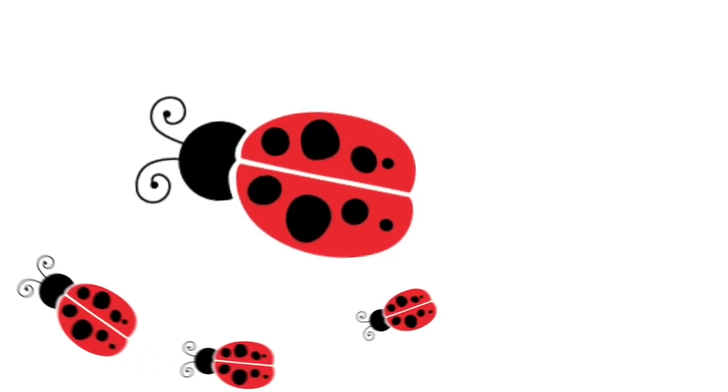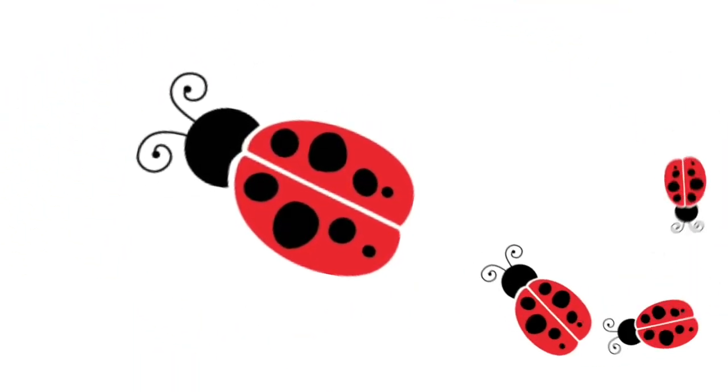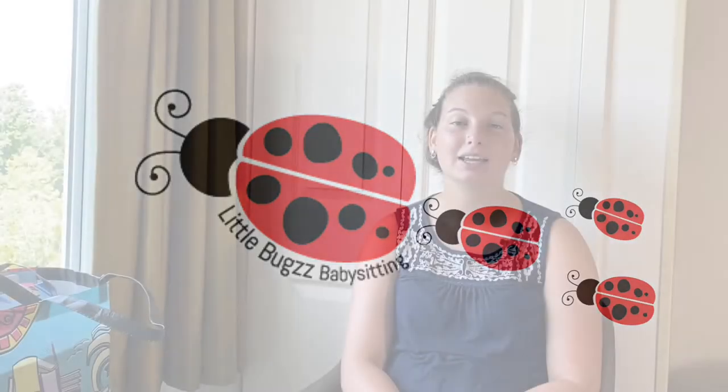In this video, I will be talking about what's inside my babysitting bag for ages 1 to 3. Hey sitters, welcome back. It's Lydia. If this is your first time here, welcome. I hope you stick around by hitting that subscribe button, especially if you're looking to become a better babysitter. If you haven't already seen my first babysitting bag video, I will put a link in the description below. That video was geared towards more school-aged children, so this one will be geared towards ages 1 to 3.